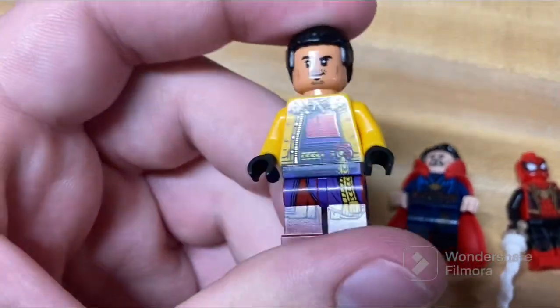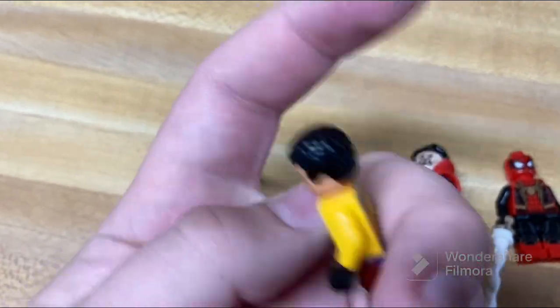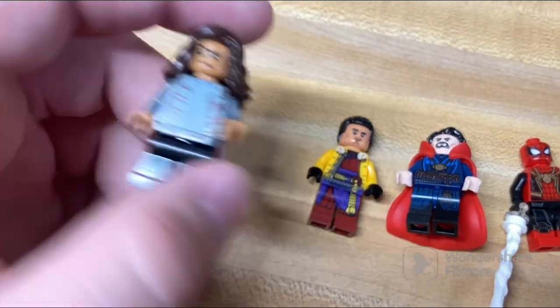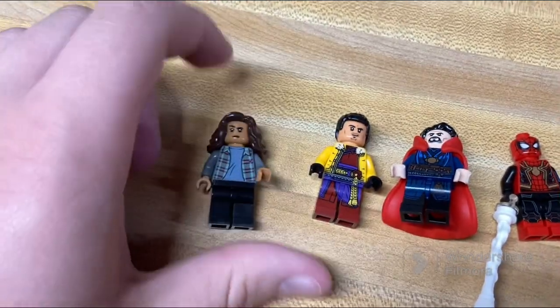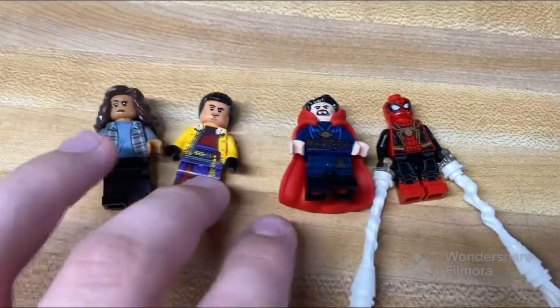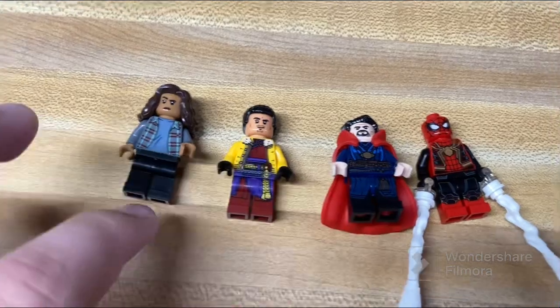Over here you've got Wong, which is a really nice version of him with the coat as you see him in the movie. Then there's MJ, which is kind of the most basic figure of the bunch — double-sided head, fairly simple compared to the others. But I believe it's the cheapest way to get her since she doesn't really come in many other sets.